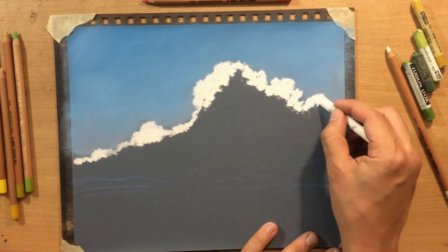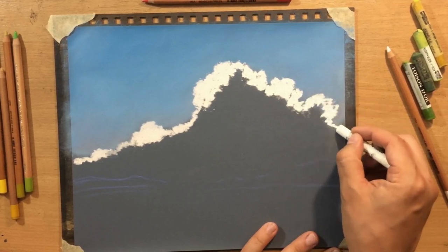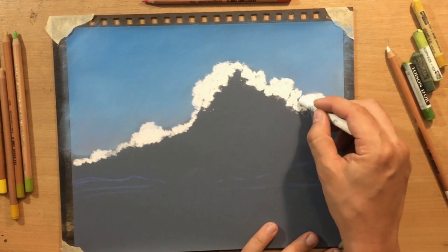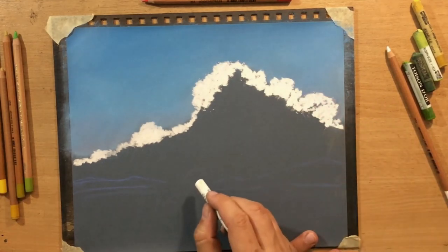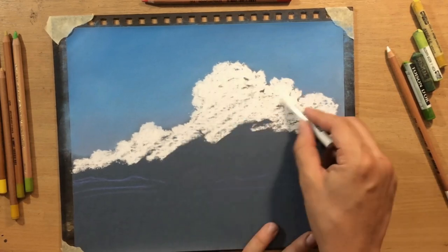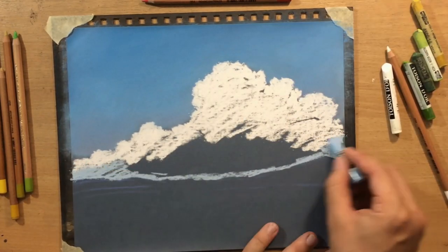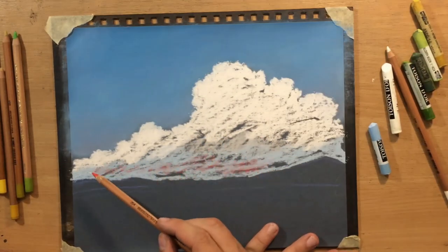There's a lot of pastel in there now and at this stage it kind of looks like a foamy crest of a wave. Clouds are very easy to draw in pastels - I think that when it comes to drawing clouds, pastels are probably the best medium for it.